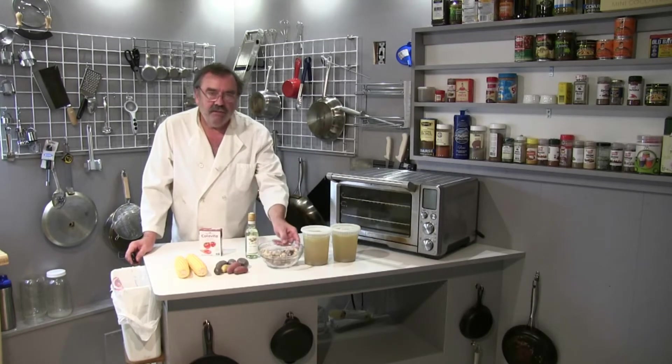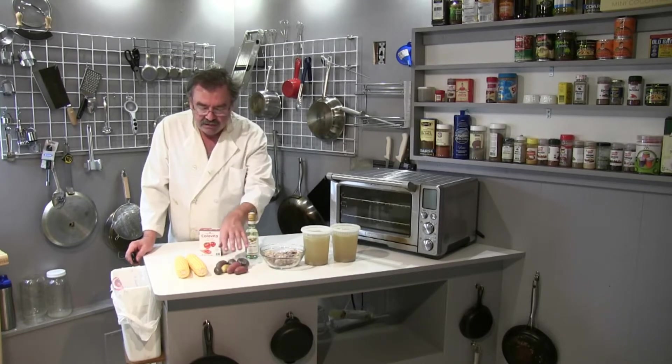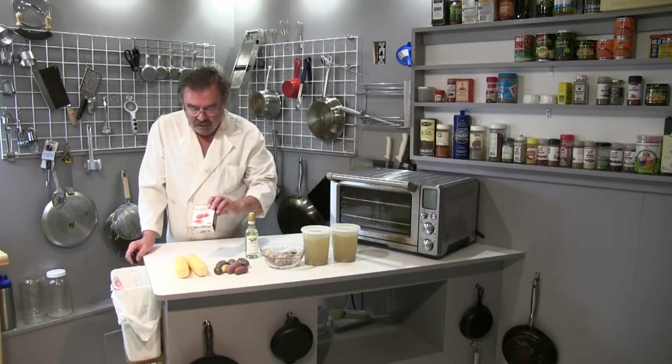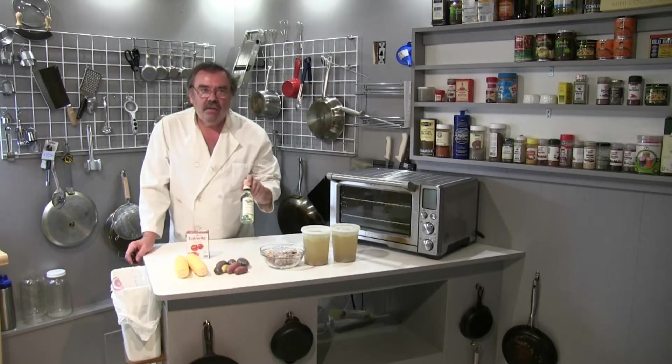I have one pound of meat that was extracted from the heads, fingerling potatoes in different colors — very pretty — two corns, diced tomatoes, and a little wine.